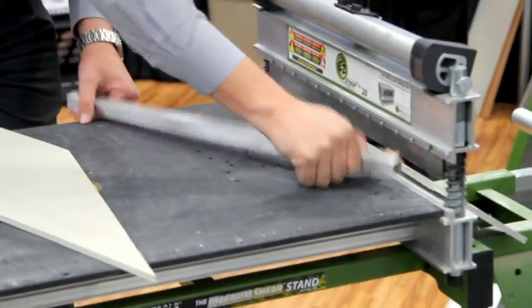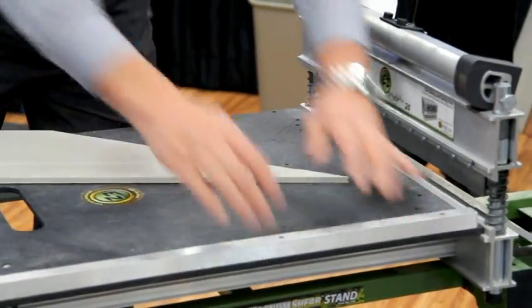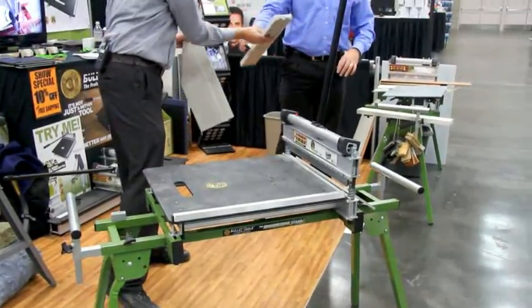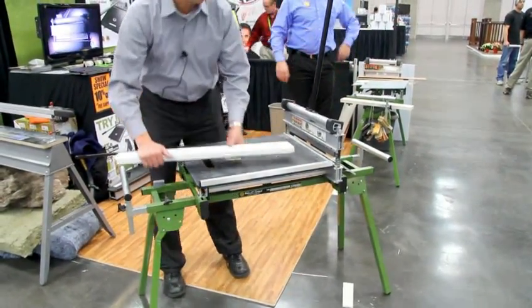It doesn't look like you get much of any dust either. No dust. No power. Also, very quiet. This unit weighs 22 pounds, so it's also very light as well. The unit's just the top part — the stand is extra? Correct, it's just the tool. There is also an optional stand that you can get for the tool as well.